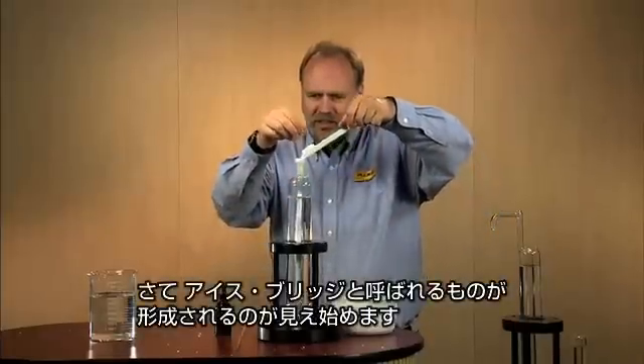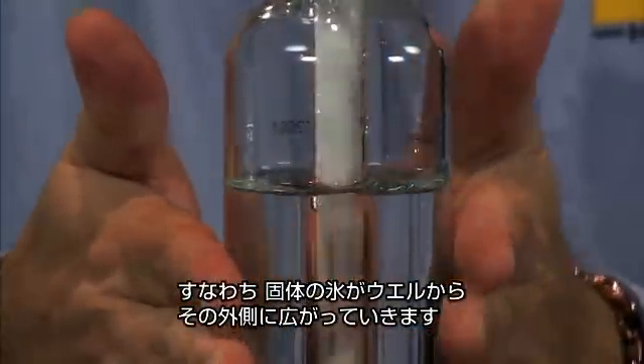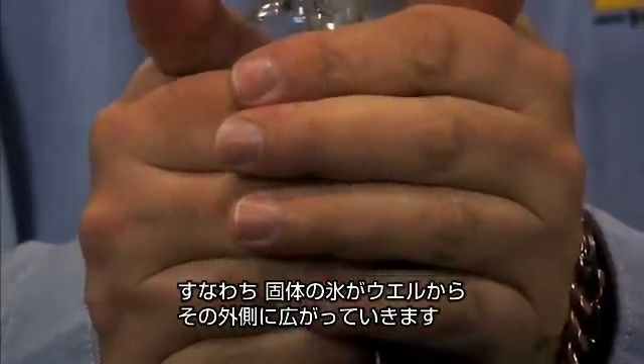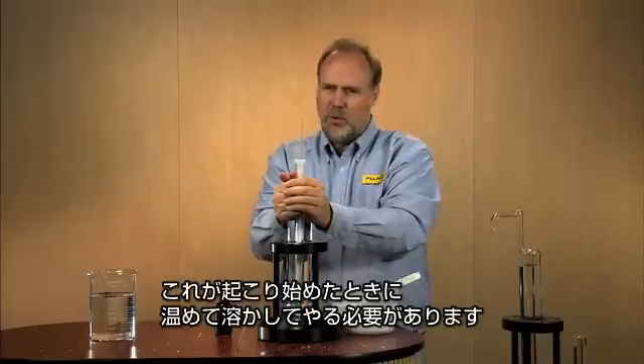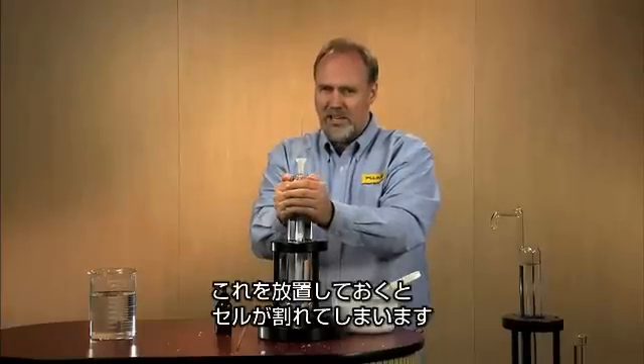Now I'm starting to see forming what's called an ice bridge, which means I've got solid ice freezing from the well right to the outsides. When that begins to happen, you need to warm it up and melt it away. If you let it go unchecked, it will break your cell.